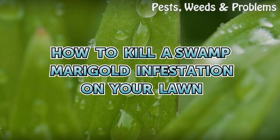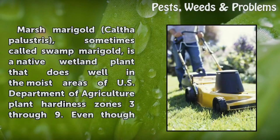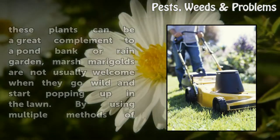Marsh marigold, Caltha palustris, sometimes called swamp marigold, is a native wetland plant that does well in the moist areas of U.S. Department of Agriculture Plant Hardiness Zones 3 through 9.